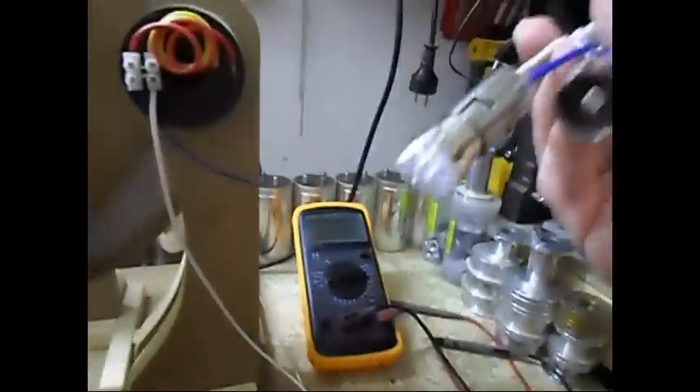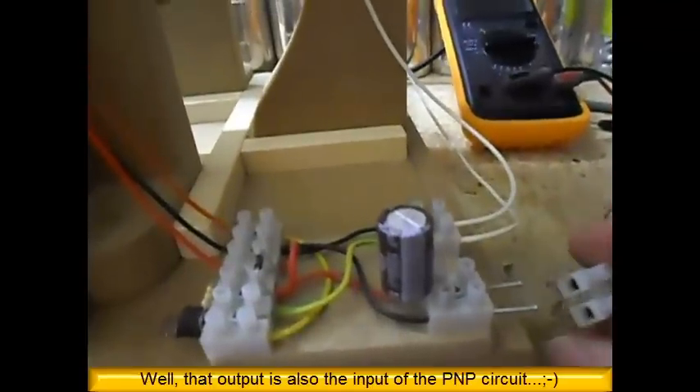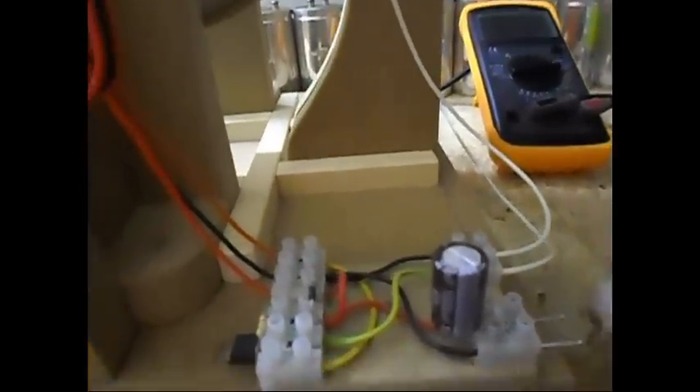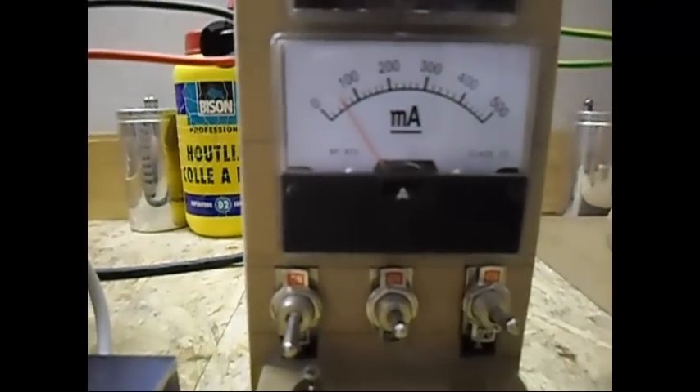Now I'm going to put a 1 watt load directly on the output, just for the fun of it. Let me see if that's the correct side — yeah, that's the correct side. As you can see, pretty bright, and this side is slowing down. It's already pulling almost 60 milliamps over there.